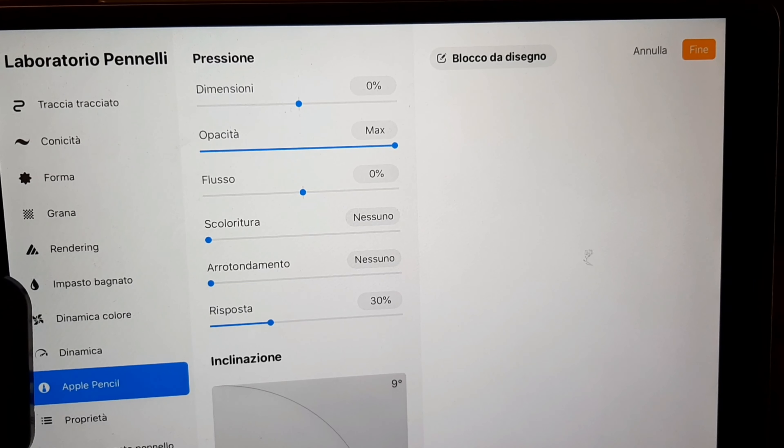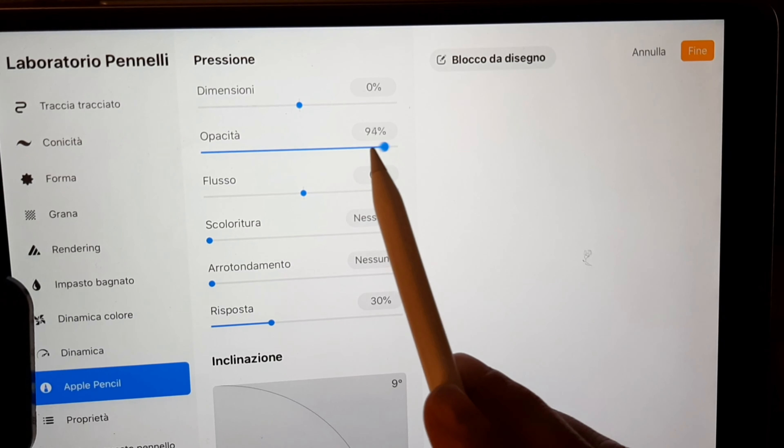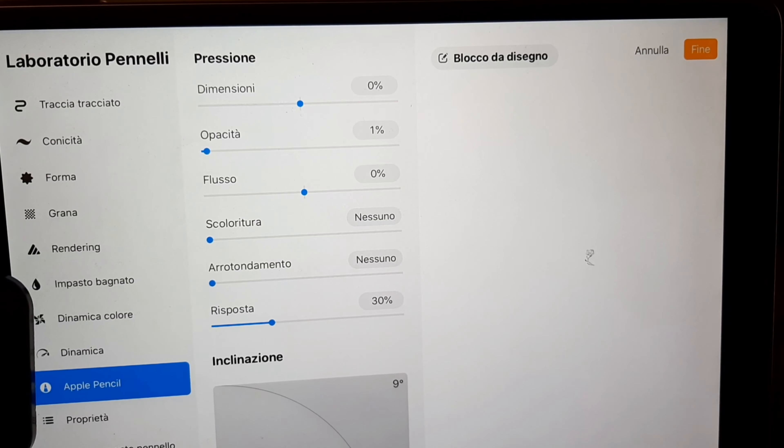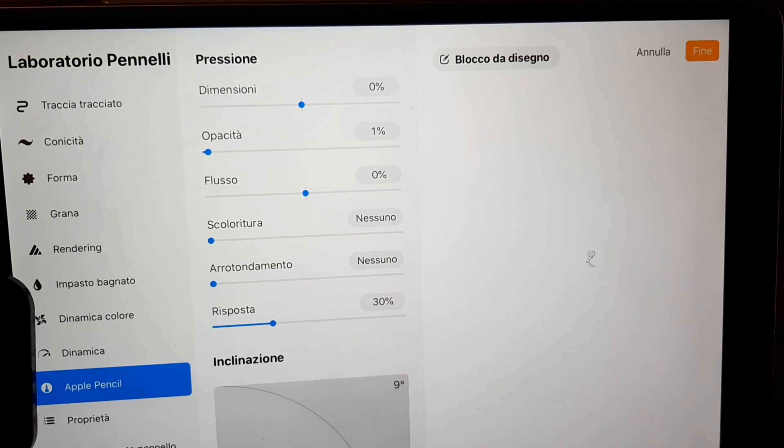In the Apple Pencil settings the opacity is set to 1%. In Properties I select point preview and max dimensions to 900%.